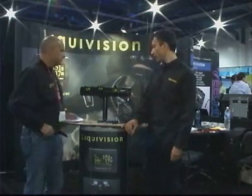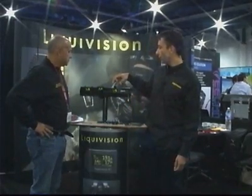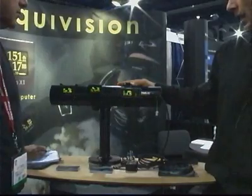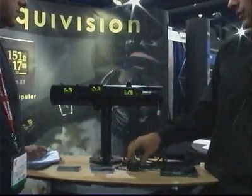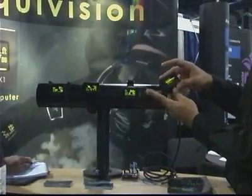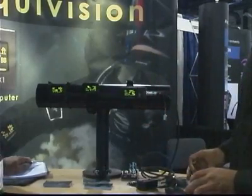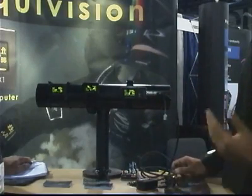We think it's quite a revolution in trimix and closed-circuit computers. It's the most compact computer you can get. It's the only one that has an organic LED display that can be viewed from any angle, in complete darkness, even in silt-out conditions. It's got a built-in digital compass, and it's got no buttons, so it's the first and only computer that you interact with by just tapping it in different directions — up, down, left, and right — to navigate the menus. Most people can figure it out without even reading the manual, so there's no more memorizing button presses or sequences.